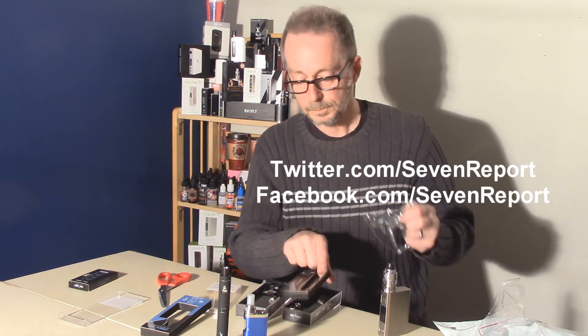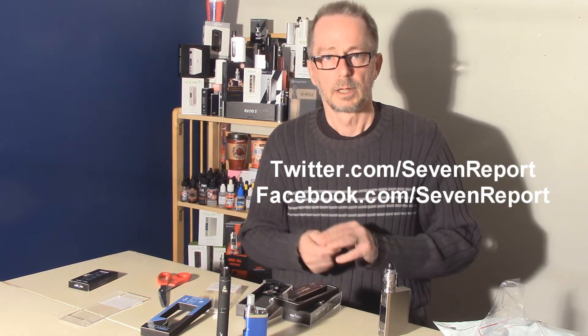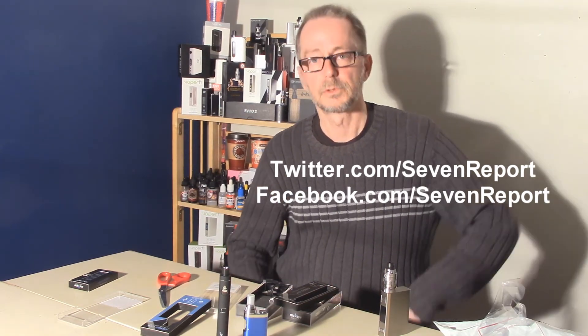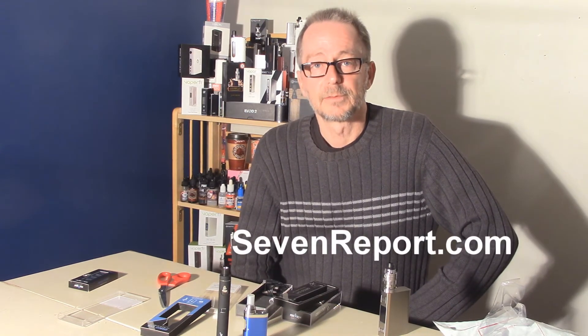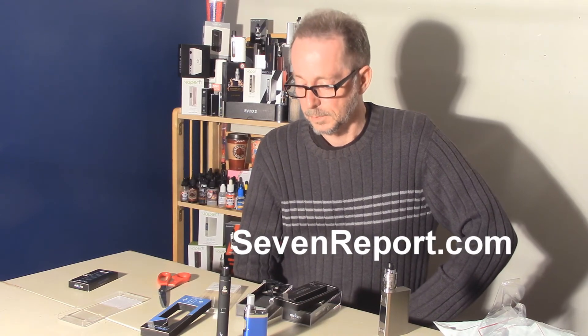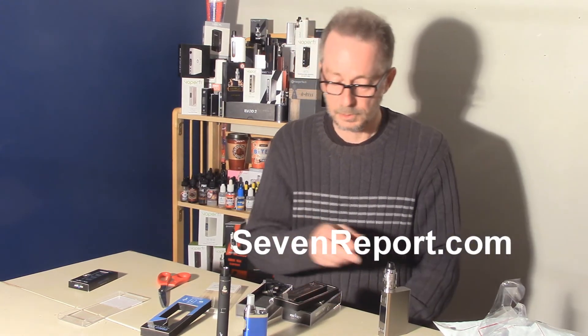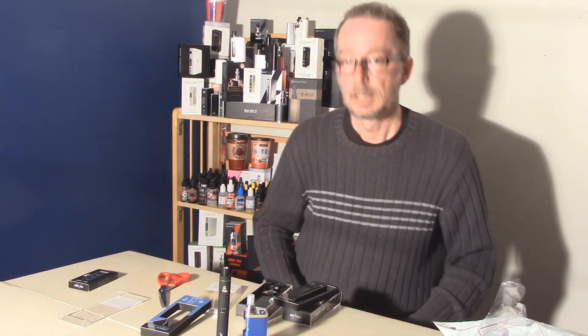If you follow 7Report on Facebook or Twitter, you'll find out when the first look pieces and the in-depth reviews on each of these products are up. I hope you do follow us on Facebook and Twitter. You'll get more information on our website, 7Report.com, including links to the product pages for both of these products from our friends at Rock Vape.